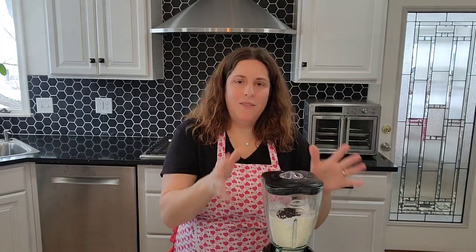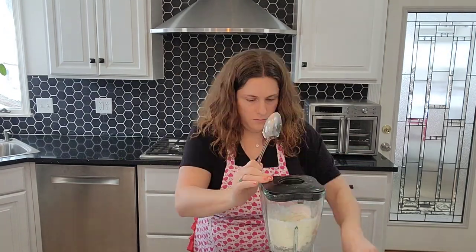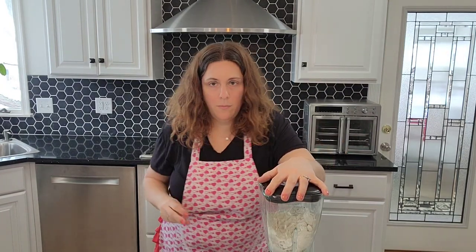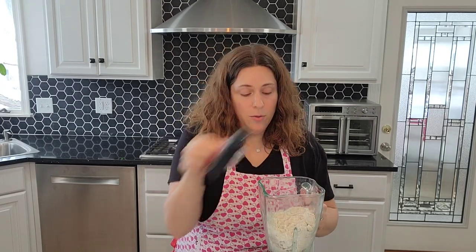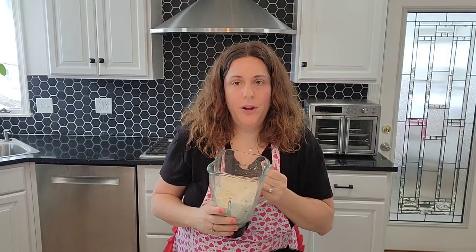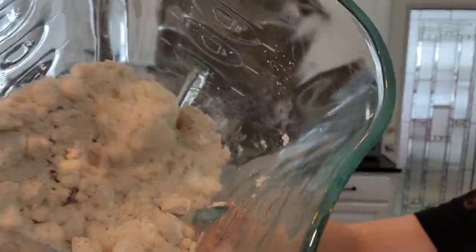All we're going to do is add the ingredients to the blender. Now that we have everything in the blender, we're going to hit the blend button and see how it turns out. All right, it's looking beautiful. I'll bring it up close so you can see — nice and powdery, really light and fluffy.